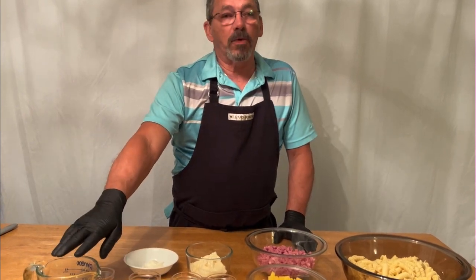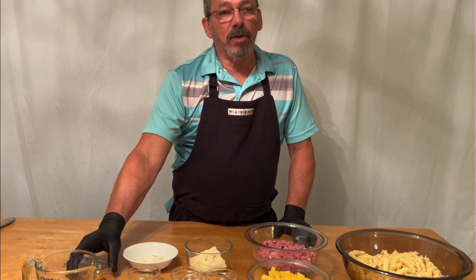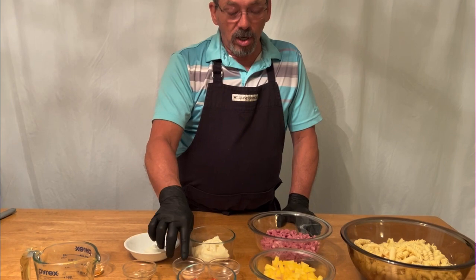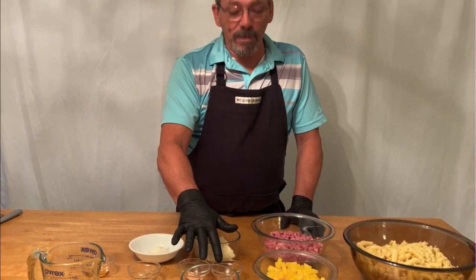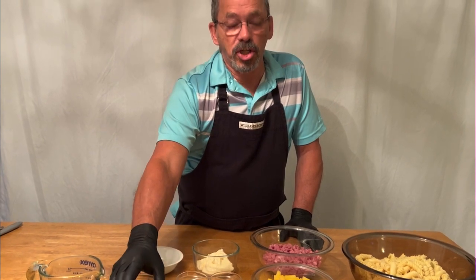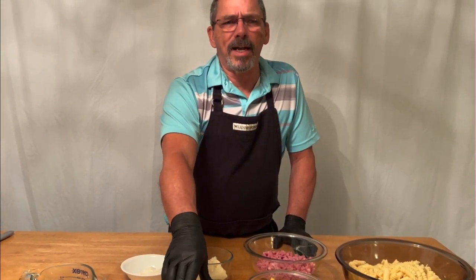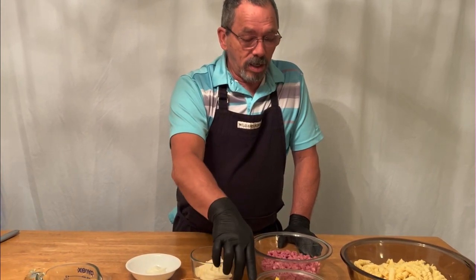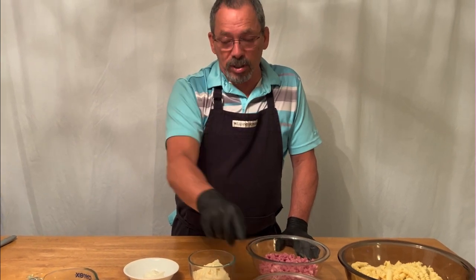All you need is a third cup of pineapple juice, a teaspoon of honey, a tablespoon of honey Dijon mustard, a quarter teaspoon of garlic powder, quarter teaspoon of black pepper, one green onion chopped, one red pepper chopped — you can use red, yellow, or even a couple, but you only want the equivalent of one. A whole can of pineapple tidbits in natural juice — save the juice because that's what we're going to use.